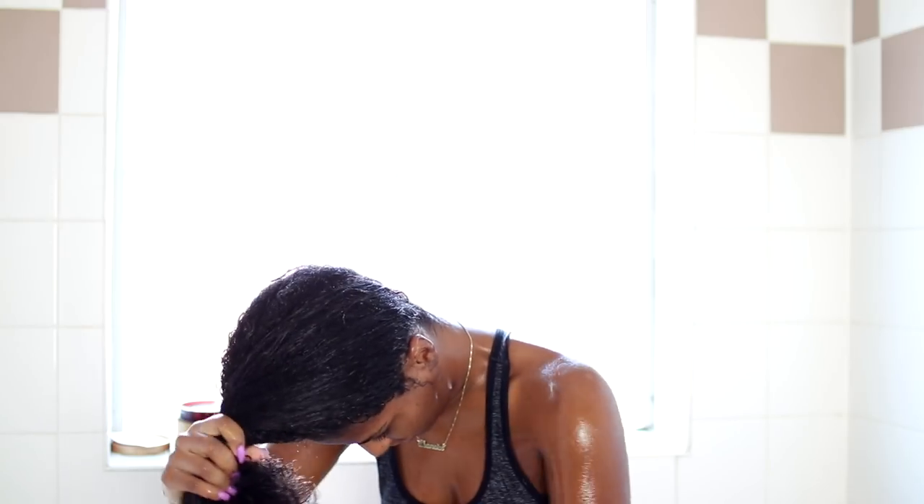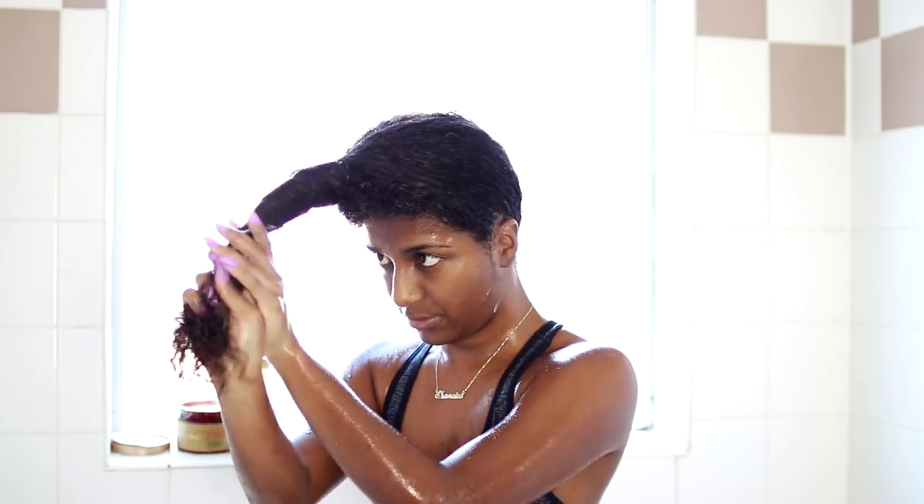This is how it looks once I apply all the products throughout my hair. I'm going to apply a little bit more water just to activate the product a little bit more, because it got a little dry. Then I'm just going to put my hair up into a bun and move on to styling.